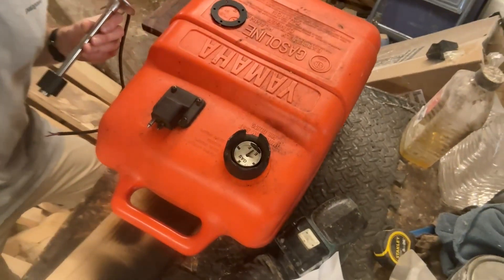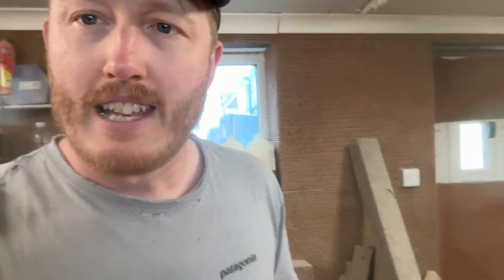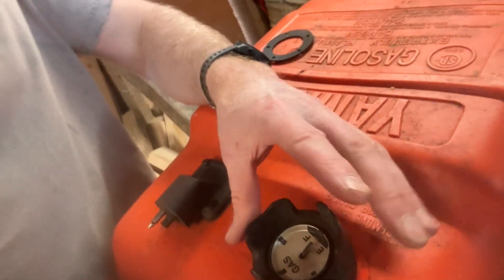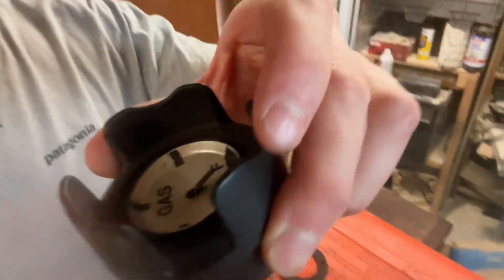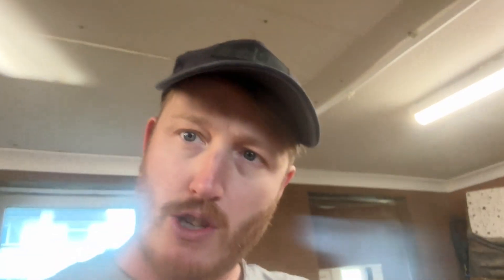If you've got a plastic tank looking like this — just a portable gas tank — this one is old, and the actual screw top where you put the petrol in, it's all corroded and the top part's all smashed.